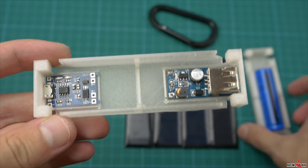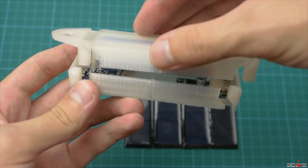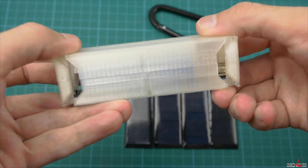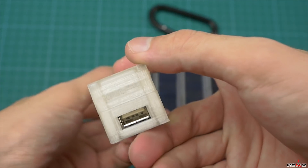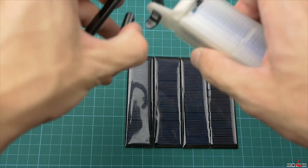I made a model for a 3D printer. It will contain one 18650 battery and two modules: a 5V step-up DC-DC converter and a lithium charger. I thought I'd need to use one more step-up converter from solar panels to the charger, but it's working fine without it.